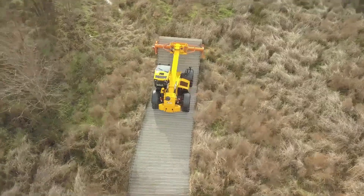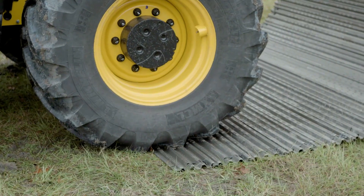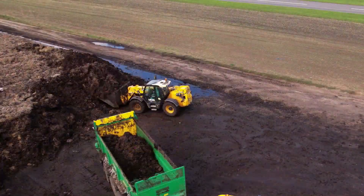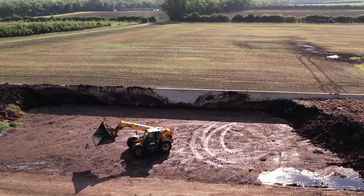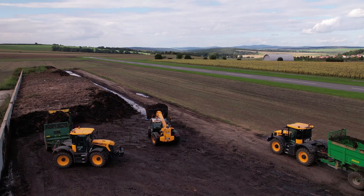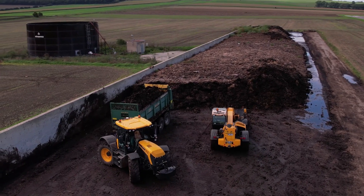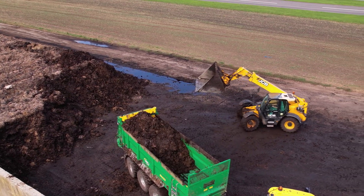Designed for a range of construction and agricultural uses, the JCB 56080 Telescopic Handler is a robust and adaptable piece of equipment. This type can lift up to 6 tons at its full capacity and can reach up to 8 meters in height. The telescoping boom design offers expanded reach and flexibility to lift and place objects at various heights and distances. With its reliable diesel engine, the 56080 has the power and torque to tackle tough jobs.